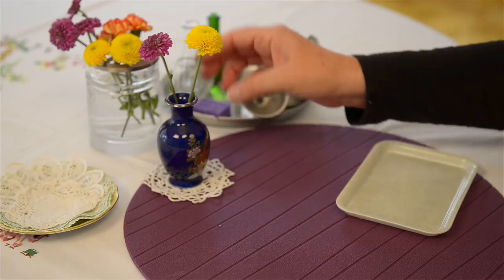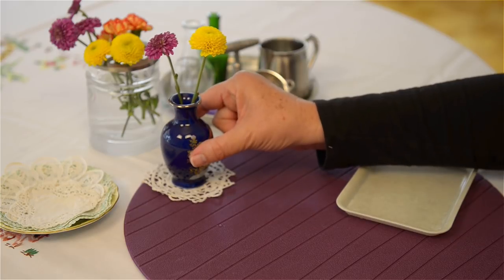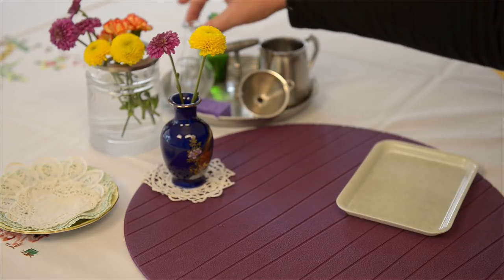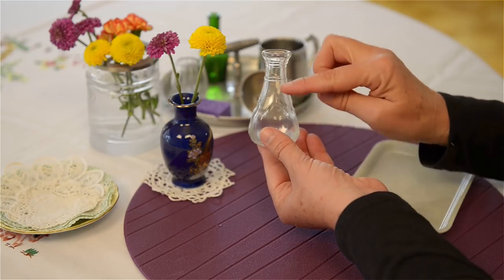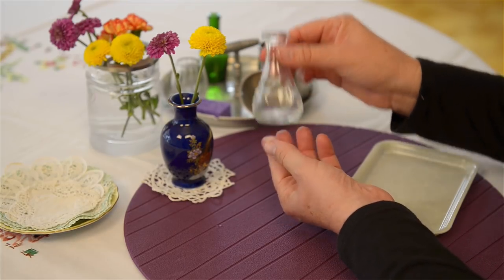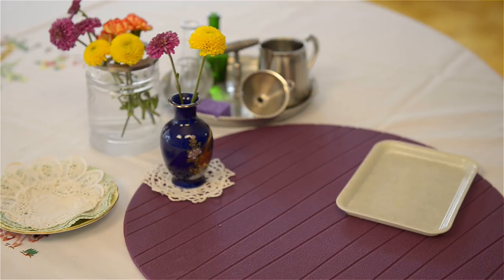I will mention that sometimes it is a good idea at the beginning to use clear vases so that the child can actually see the water level. And there you go — this is the flower arrangement activity for about a two-year-old.